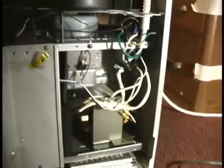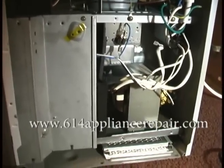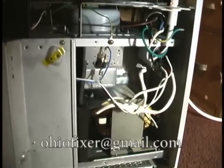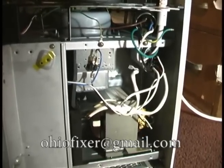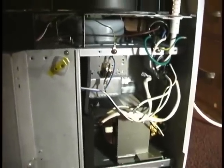We hope that you got some information out of this, and I hope it's not too much useless babbling. This has been How To Fix from www.614appliancerepair.com. If you have any questions, I'd be more than happy to try to answer them on any of your appliance repair needs. You can email me at ohiofixer@gmail.com. Thank you for watching.